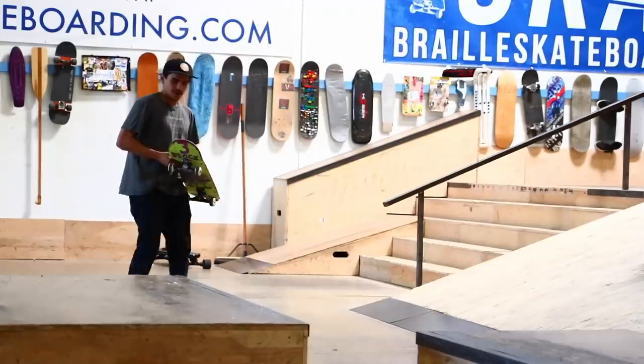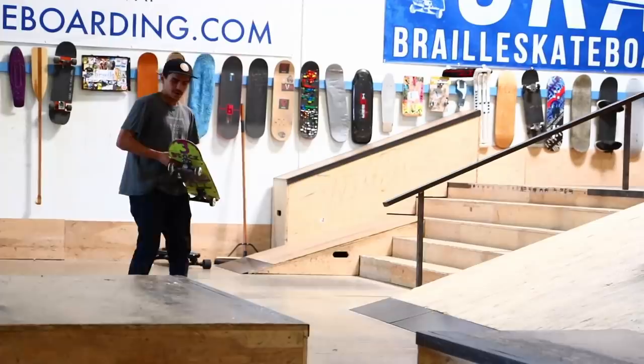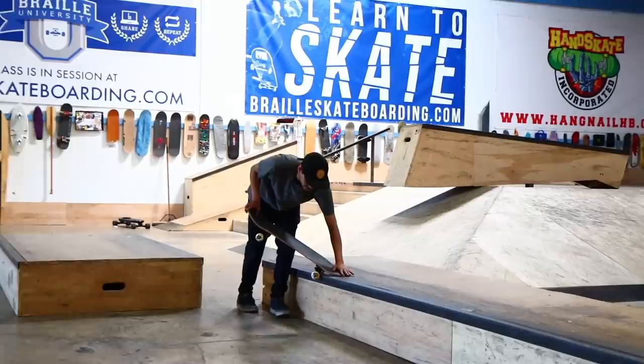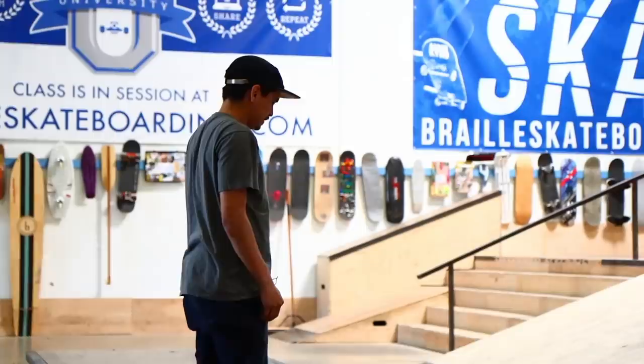So to give you guys a visual of what's going to happen — I haven't even measured it, so I might have to make a few adjustments. Crook with the pinch 180, switch crook, and then hopefully that happens. I really don't know what else to say, but let's get started.